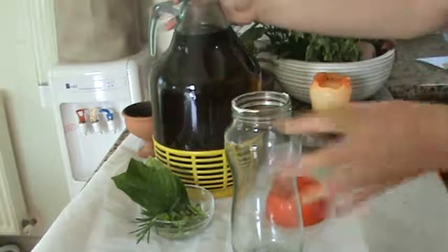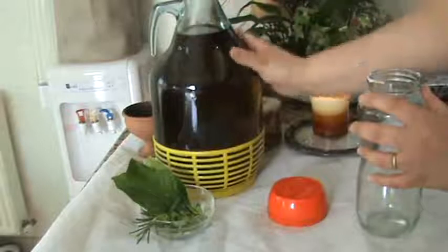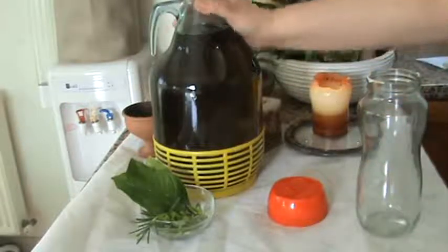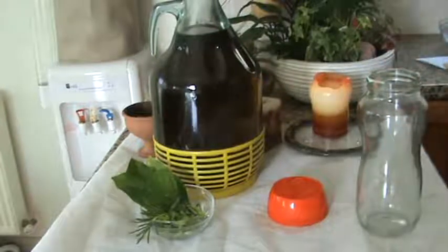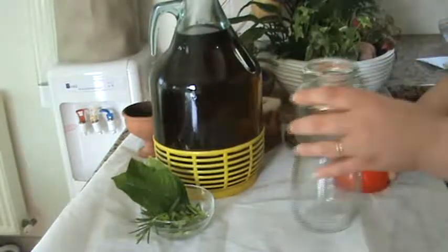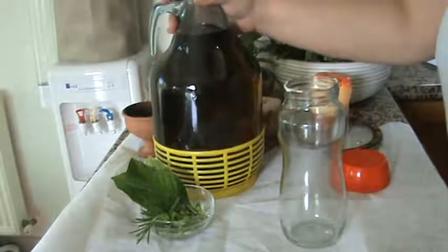First, I'd like to show you my big jar — not even a jar of olive oil. Now you know that over here we're very famous for our olive oil, so luckily we have somebody that brings us lots of olive oil.